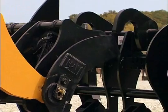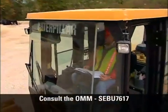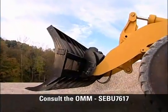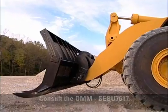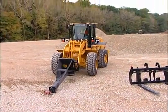Now you're ready to hook up to another CAT Fusion system attachment. Remember to always consult your operation and maintenance manual for proper operating procedures and recommended work tools for your machine. Using this system properly will keep you and your co-workers productive on the job.